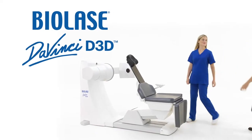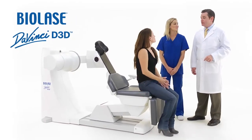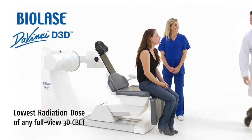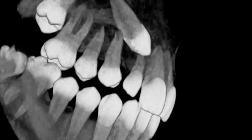Now we've brought the same biological dentistry approach to diagnosis in the BioLase DaVinci Imaging D3D. With the lowest radiation of any full-view 3D cone beam CT system, the DaVinci Imaging D3D generates high-resolution 3D images with one of the lowest radiation doses of any cone beam system available.